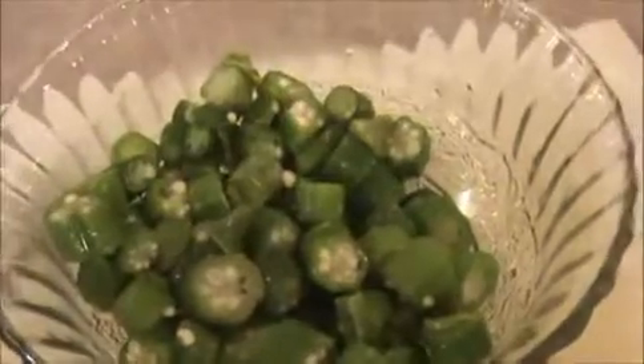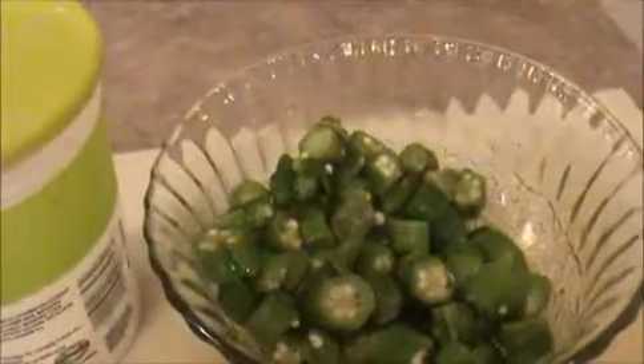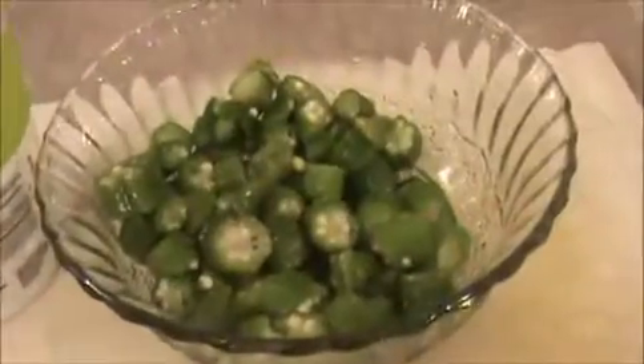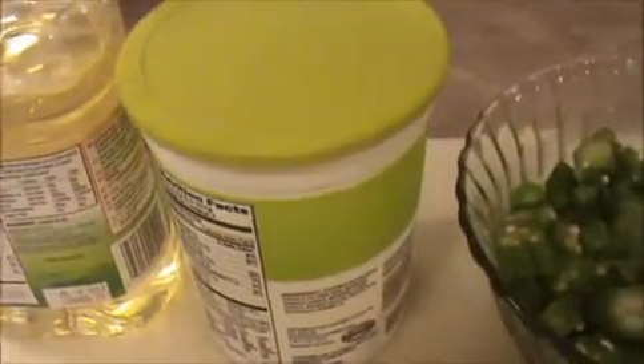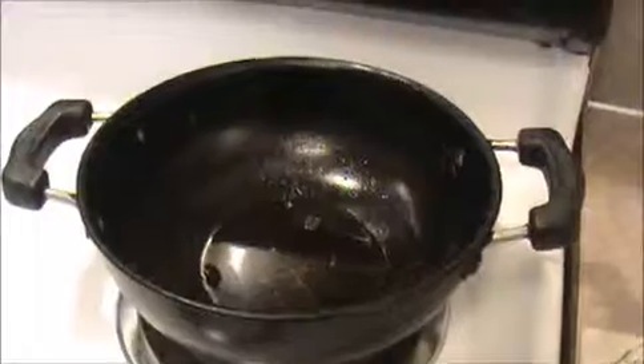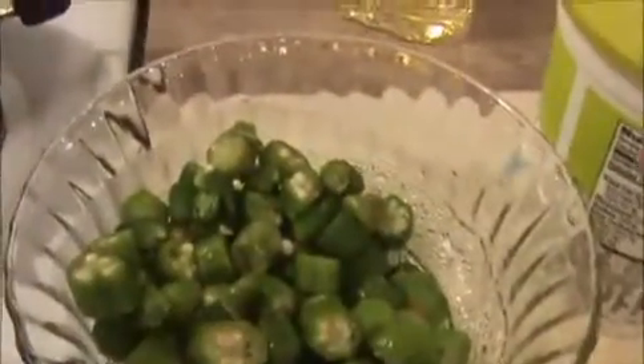Let us see the ingredients: one cup of chopped ladies finger, five to seven teaspoons of thick curd yogurt, four teaspoons of oil, and some salt.